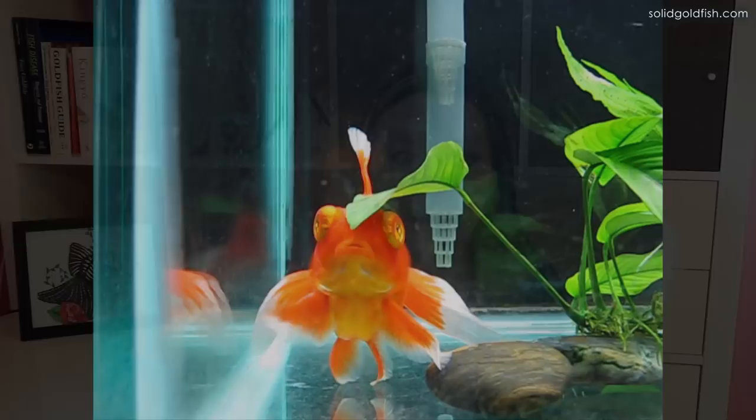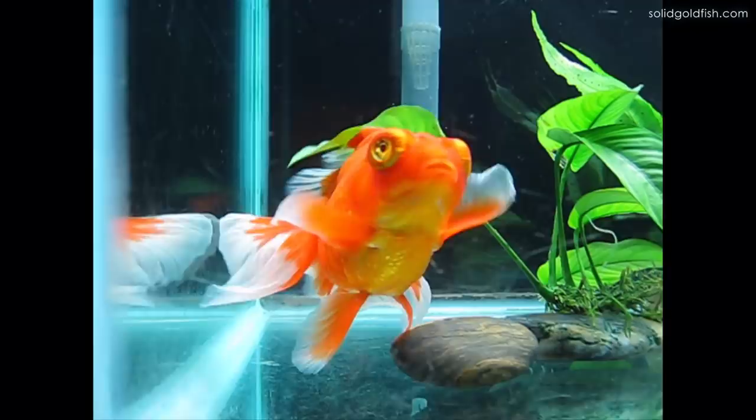Probably the least reliable way to determine the sex of a goldfish, just because their body shapes are so modified to begin with, is body shape. Usually with fish, females will be a little bit wider and more round and they'll have a deeper body.